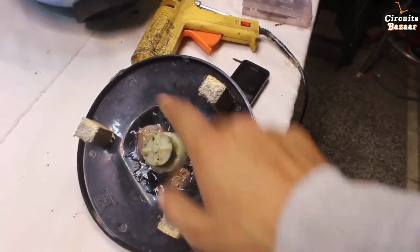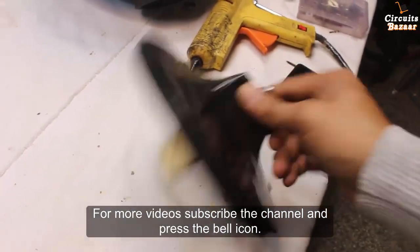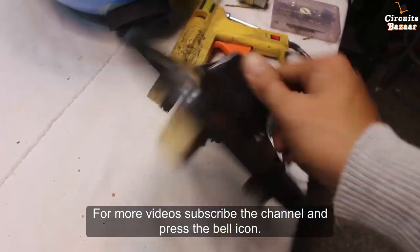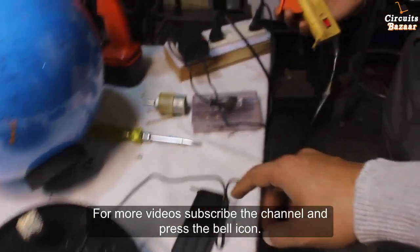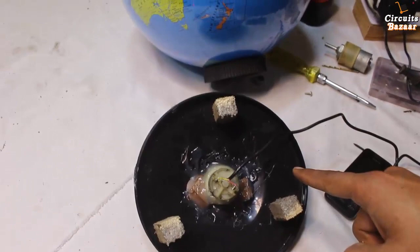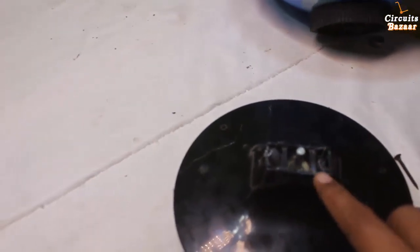These are the three wooden blocks fitted through the three nuts — one, two, three. Now we are going to make the connection to this motor. The motor connection is done. This is the 12 volt adapter we are using to drive this motor. You can hear the sound of this motor running — the movement is very light, very small.